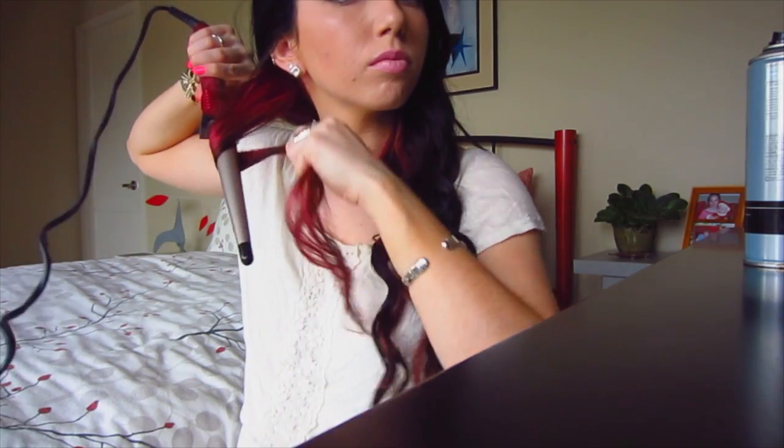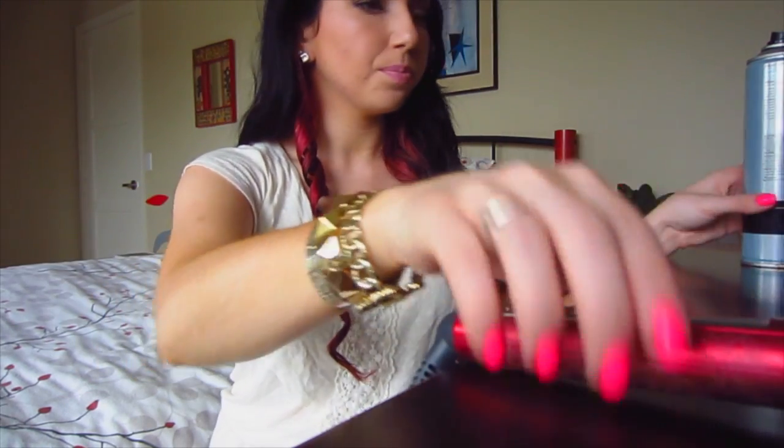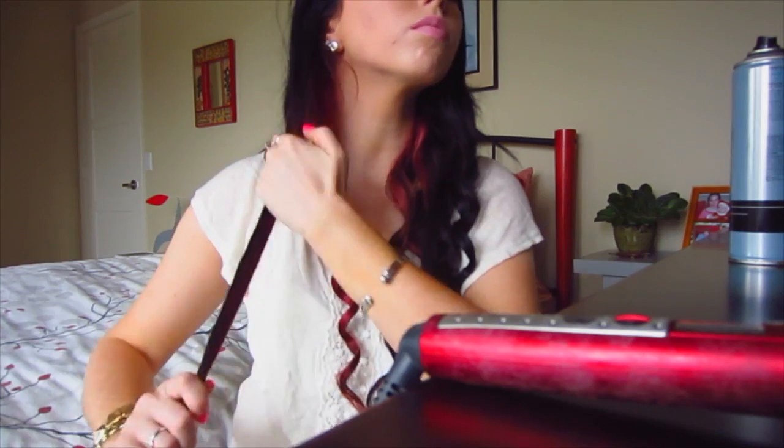Once you get to the other side of your hair, you're going to do the same exact thing. This side is always trickier for me to hold, but you're going to do the same thing — curl your hair away from your face. Then we're just going to spray it with hairspray again.